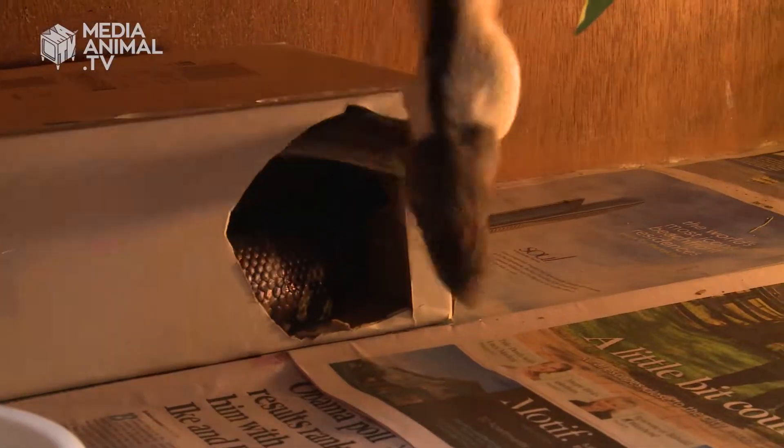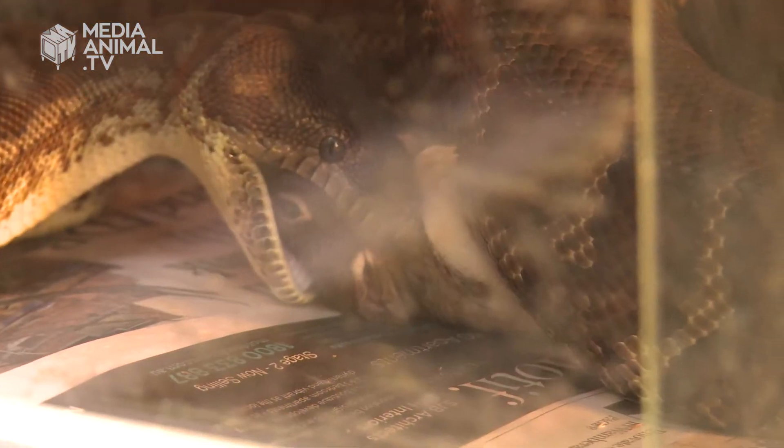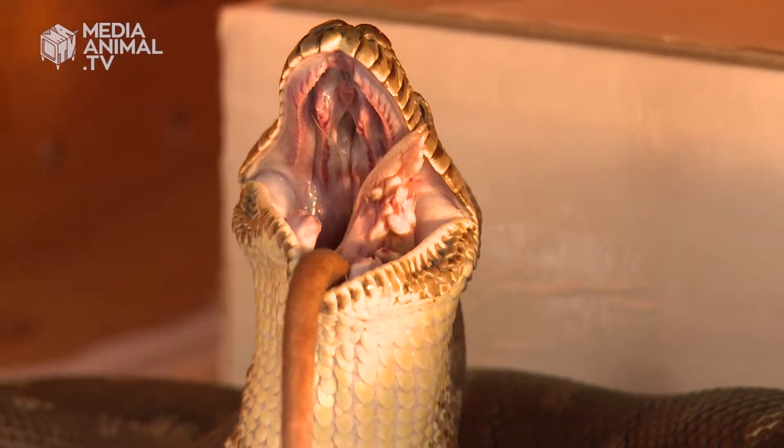An adult snake, such as this one down here, only needs one food item — which is an appropriately sized rat — once every two to three weeks. So you don't go through a lot of food; they're really cost efficient and they don't take up a lot of space. Who wouldn't want to keep a snake as a pet?